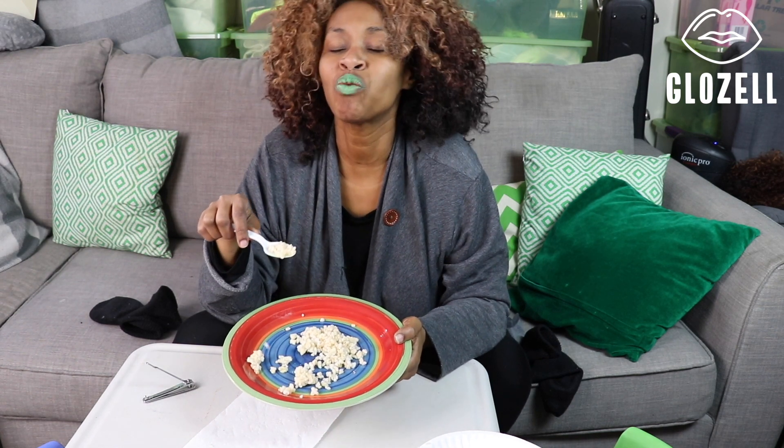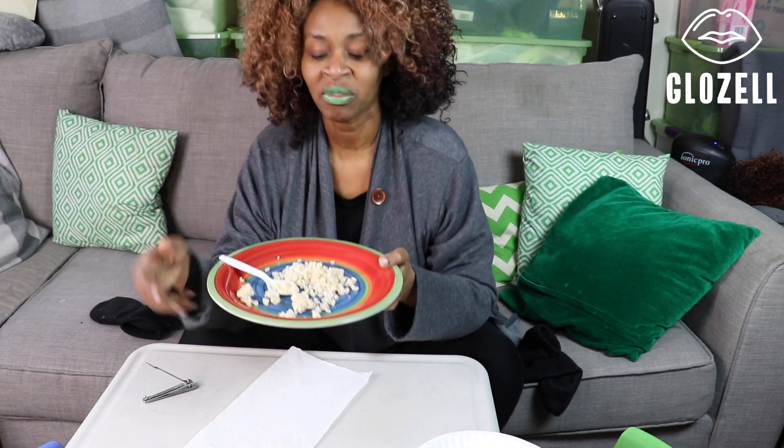So there you have it. If you ever want to do a toenail and rice challenge, let me know what else you want me to put my toenails on. It's cheap, it's easy, it's flavorful, it's got that crunch that you're looking for. And it's colorful. Over and out.